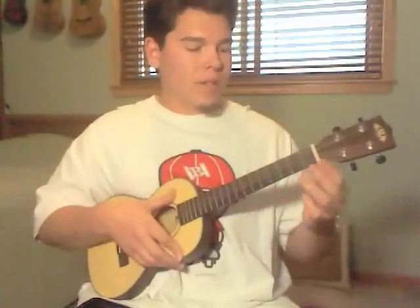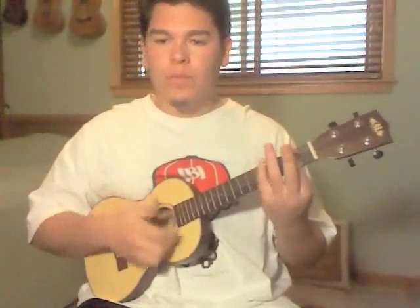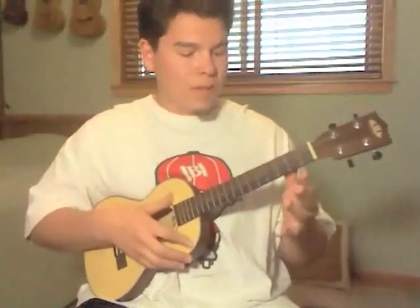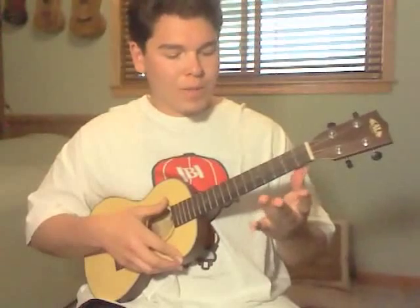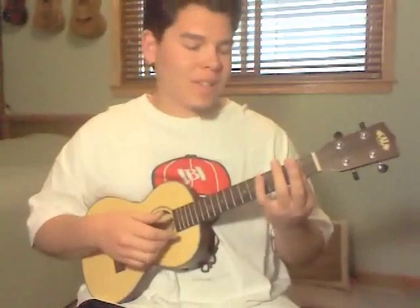Alright, strumming pattern real quick. You can either do this one, or you can use it like this. That one's a little harder for me — my pinky finger is a little... more practice, I guess.